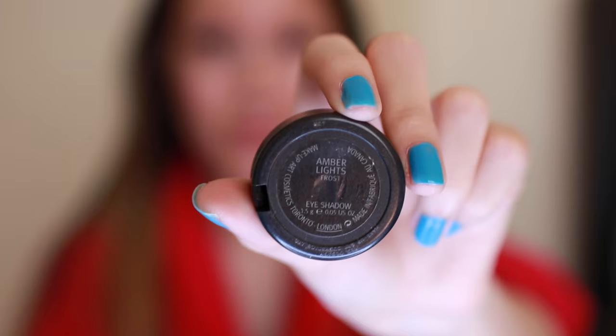This is a MAC eyeshadow called Amber Lights — it's a burnt orange shimmery eyeshadow that I'm patting onto the center of my lid with a flat shadow brush. I'm using my 217 to blend, and since it has remnants from the last crease color I used, it makes it easier to blend Amber Lights into my crease.